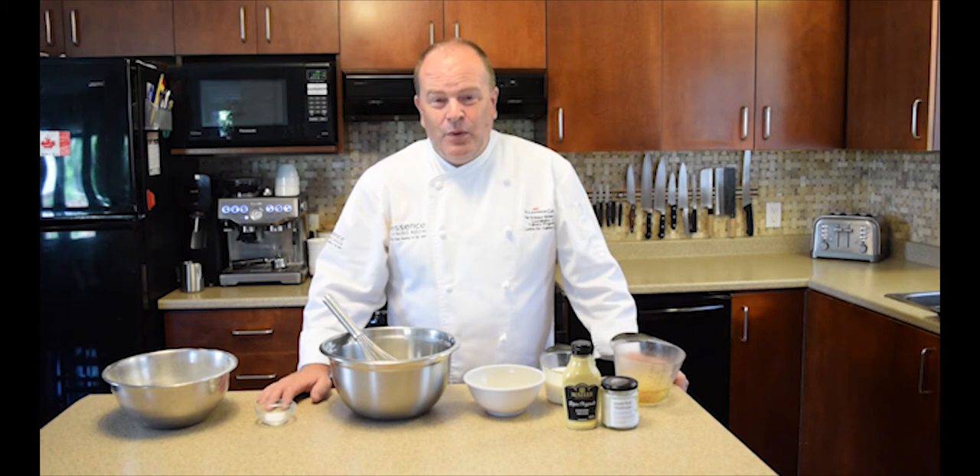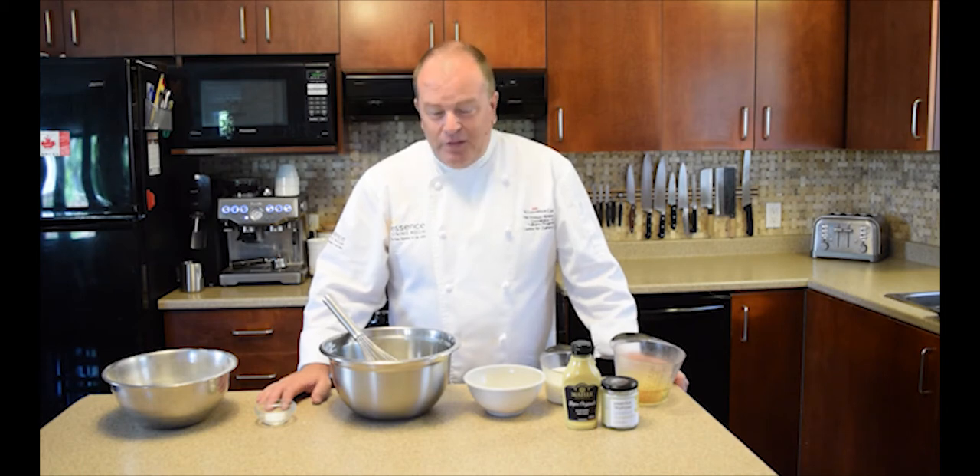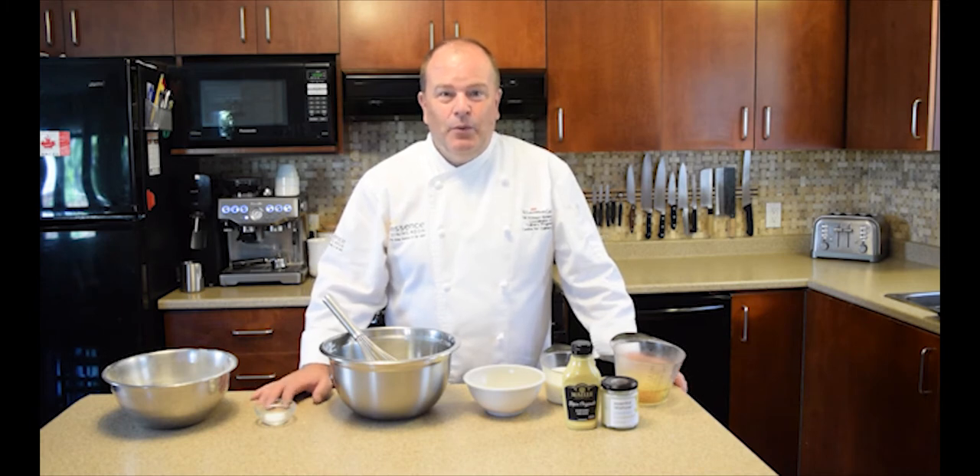Yorkshire puddings are a staple in the UK where I'm from. I've made thousands of them over the years for Sunday lunches in pubs, restaurants, and hotels, but never on this scale. A recipe of 3 eggs is very small for us — normally we'd use maybe 30 eggs, a couple of pounds of flour, and a litre of milk. This is a nice easy size for you at home and it makes about 12 Yorkshire puddings.